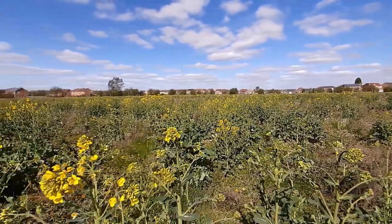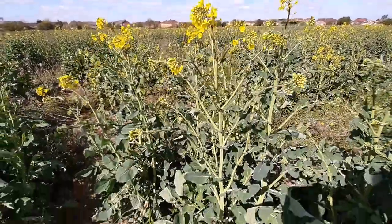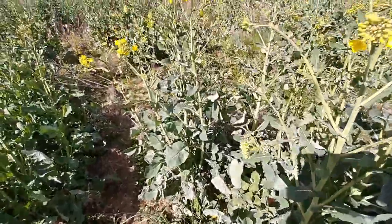It's April in the UK and here is a field of brassica plants that are just starting to make yellow flowers. This means it is time for the large white butterflies to emerge.